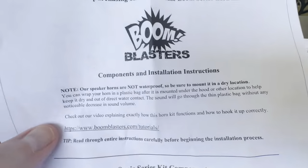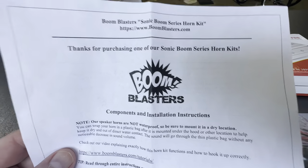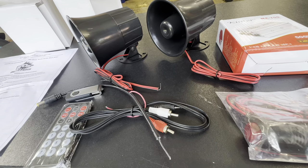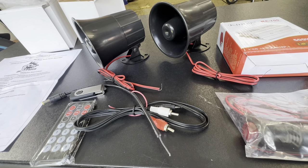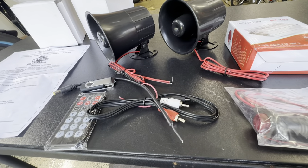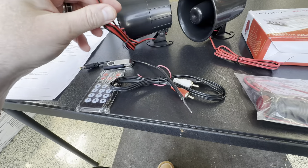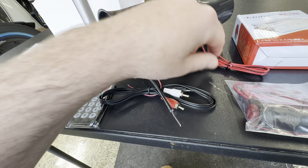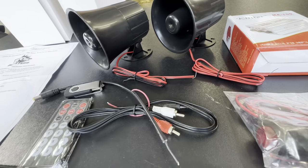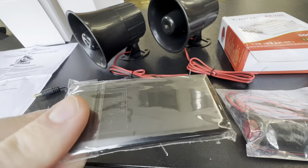This was kind of interesting — this kit is actually made by Boom Blasters, although their website is for ice cream trucks. I have installed a Boom Blasters horn before, but it was a self-contained unit. One thing I noticed about these sirens is that the wire attached to them is very short, so I'm going to have to solder and make some additional connections.